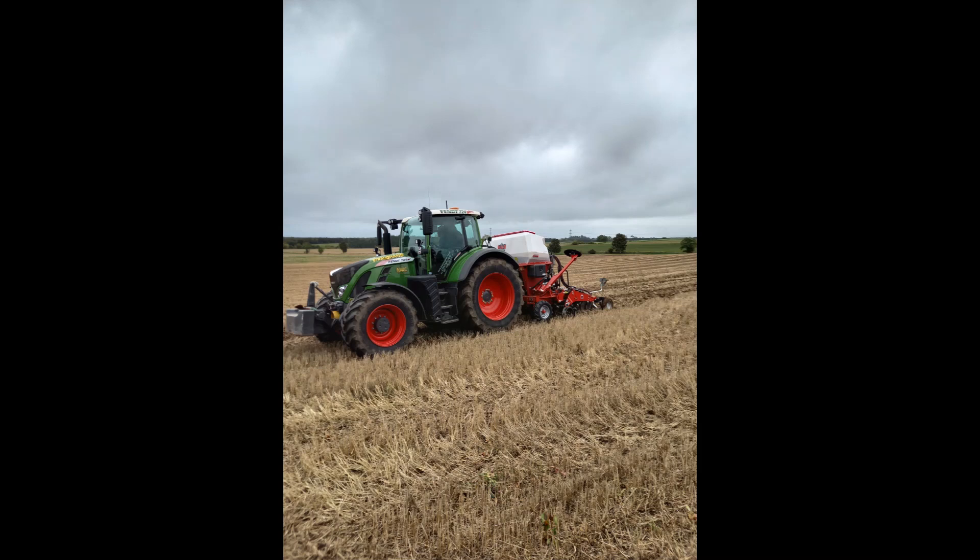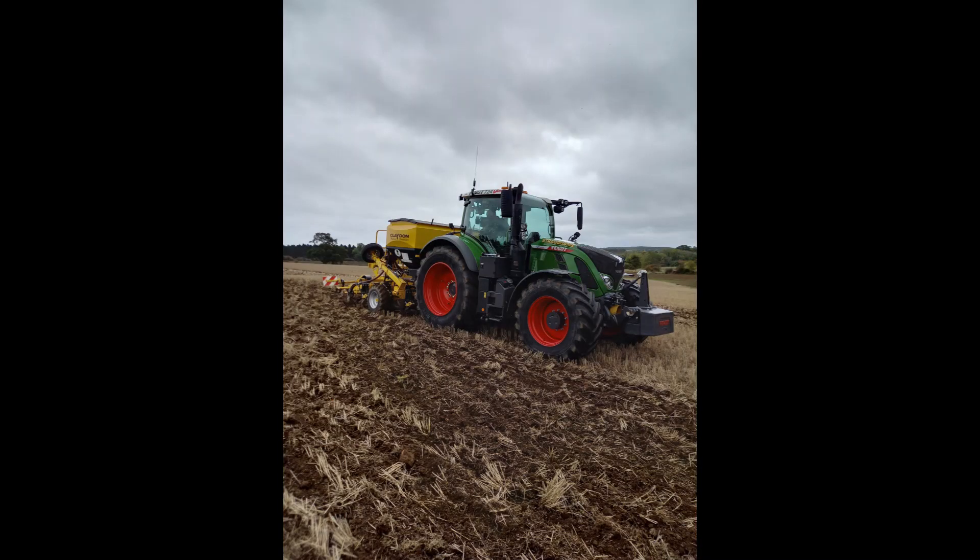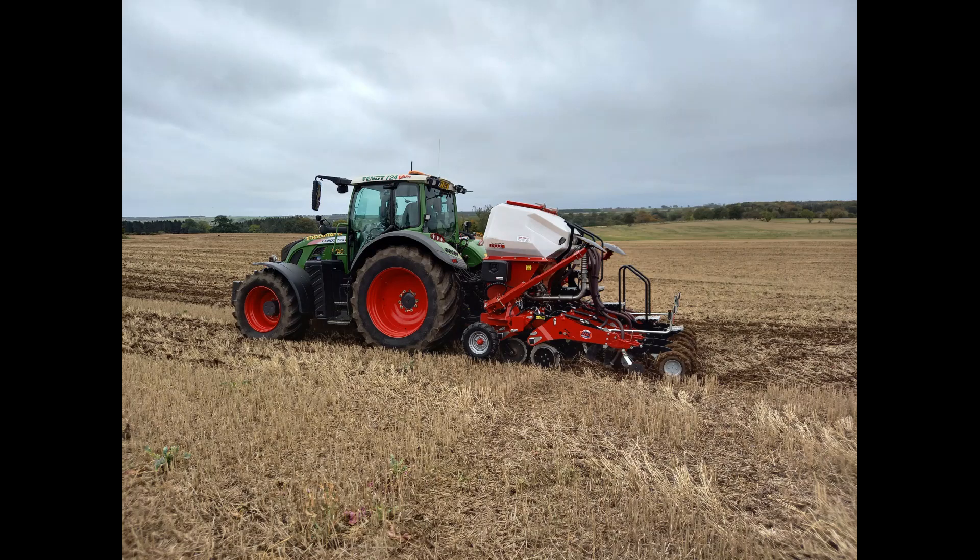The two machines which were being demoed on the day were a 3 metre Sumo DTS and a 3 metre Claydon hybrid drill. Both machines are strip-till drills, which means they only cultivate a band of soil where the seed is planted, and in between the rows the soil and stubble is left undisturbed.